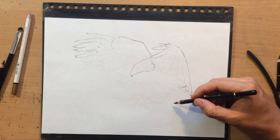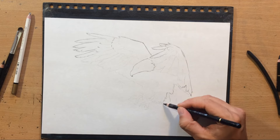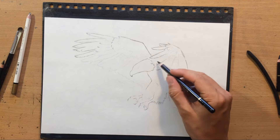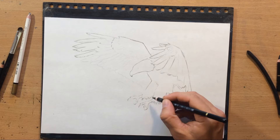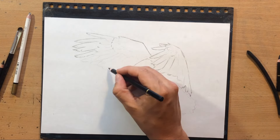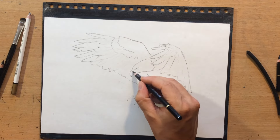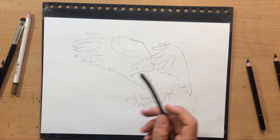I will do the best that I can. I like the position of the eagle's wings here, and the reference will be in the description. As for the paper, it's the same paper I used last time - Fabriano sketching paper. A little bit thinner, but it has a nice tooth.